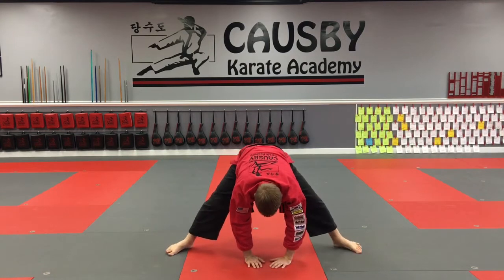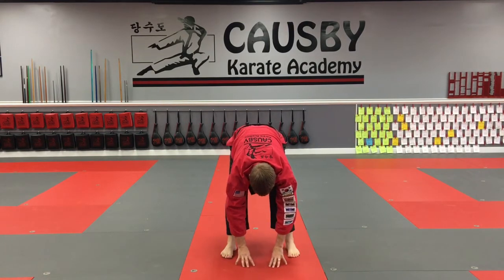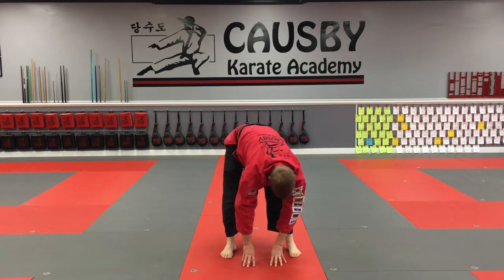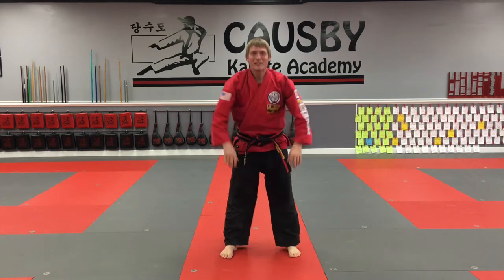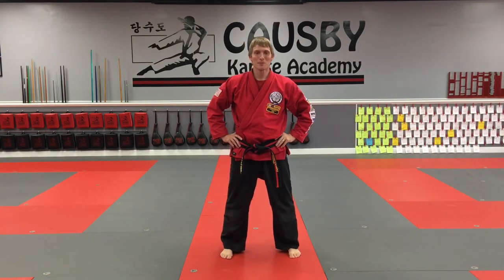Walk your feet in. Hips side to side — or whack the tail as I like to say. Excellent job with the warm-up and stretch. Grab a quick sip of water and let's dive into some forms.